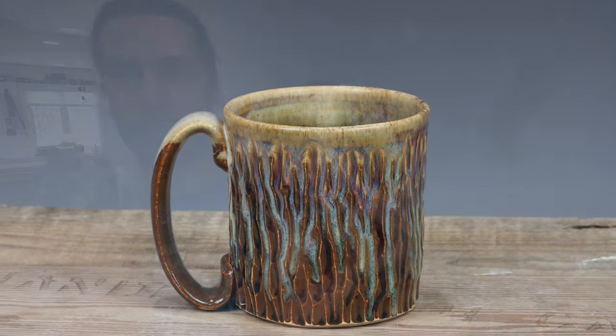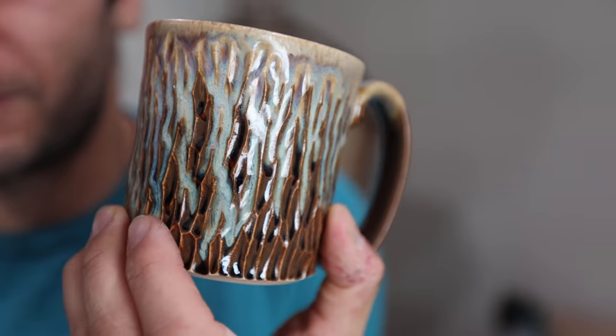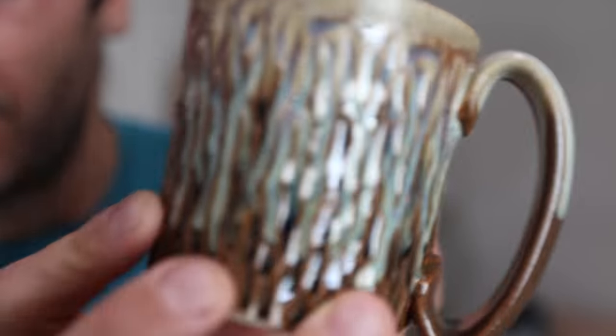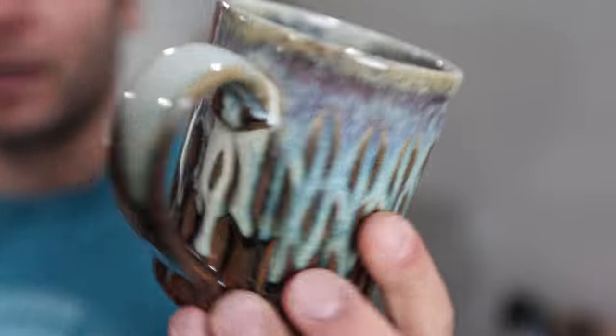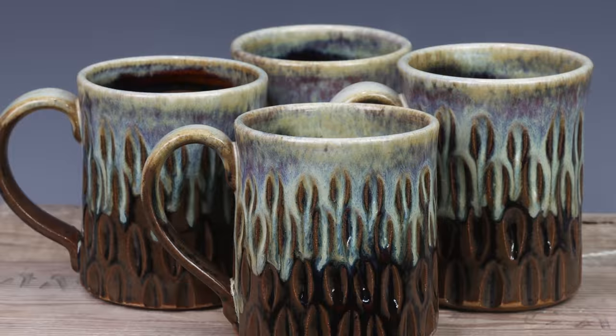Oh yes — carved Canyon Sky mugs. Those are super nice, really good. Really good — two of those, and then some more carved Canyon Skies. Got four of those.